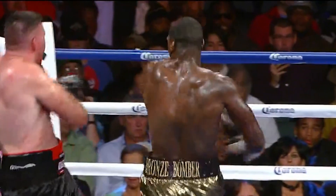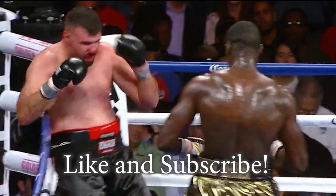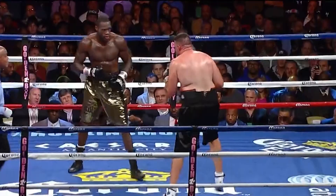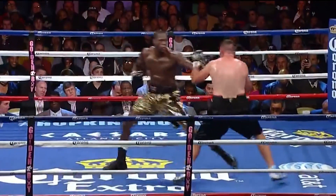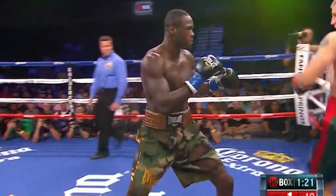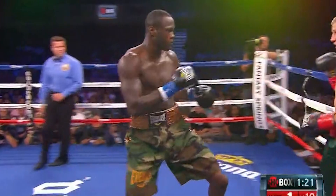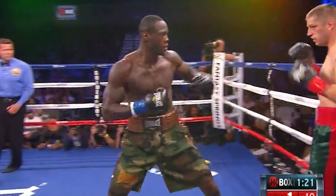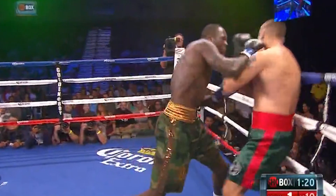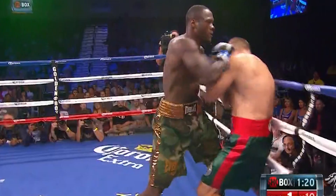Hey guys, Dr. Alex the Punch Doctor here, and today we're going to look at Deontay Wilder's punch mechanics. Deontay loves his big one-two, however his other punch mechanics are pretty sound. He's not the most impressive boxer, however he has a huge advantage over the vast majority of his opponents because of his athleticism, genetics including athletic frame and joint integrity, his height and his reach.